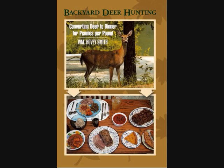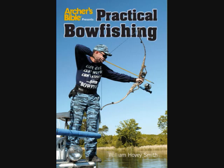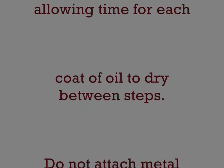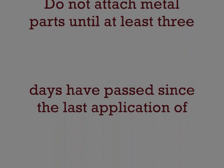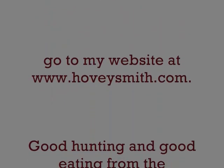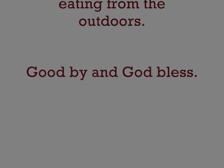I'm the author of Backyard Deer Hunting, Crossbow Hunting, Extreme Muzzle Loading, and Practical Bow Fishing, all of which are available as e-books. Refinishing a gun stock is best done as a week-long process — allow time for each coat of oil to dry between steps. Don't put your metal on until at least three days have passed since the last application of finishing oil and paste wax. For more about my books, blogs, and videos, go to my website at www.hoveysmith.com. Good hunting and good eating from the outdoors. Goodbye and God bless.